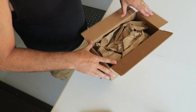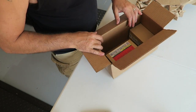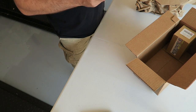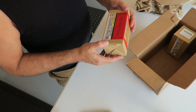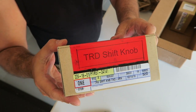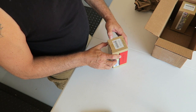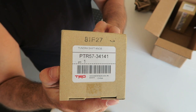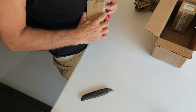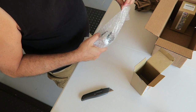Let's take a look and see what we've got in here. We've got packaging — always good — more packaging and a couple of boxes. This one is a TRD shift knob. If I'm not mistaken this is the one for the Tacoma, but actually this is the part number for the Tundra. Let's get it open — never seen one of these in person, so I'm excited. Oh yeah, very cool.